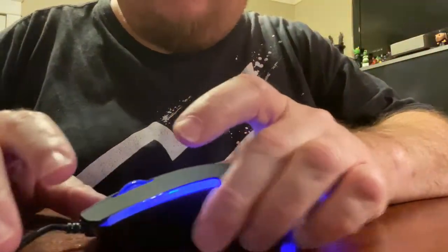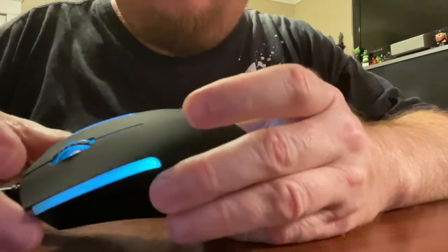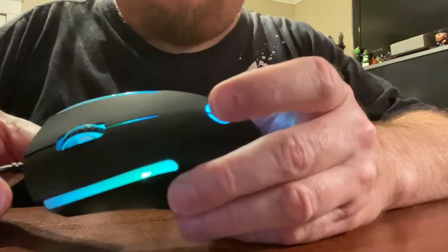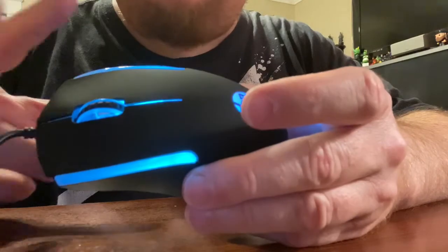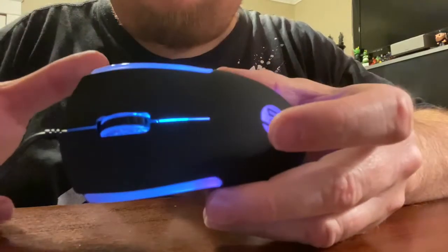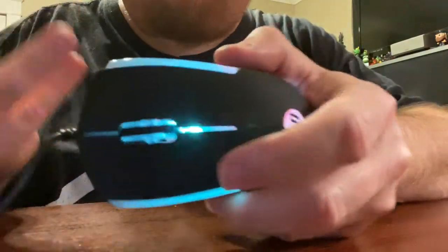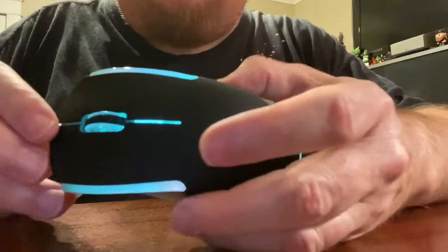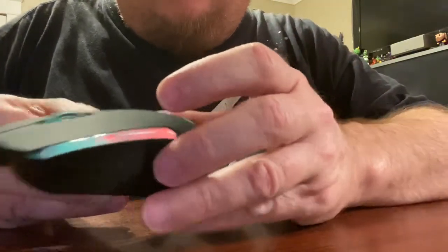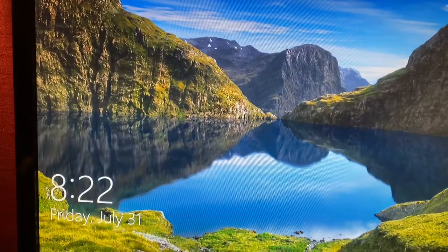I could have got a cheaper mouse — I could have got one for like eight bucks or so. This was about $14 something, plus tax, so like $16. But I wanted to get a little bit of a nicer mouse. I could have got a cheaper one but I did want to get something a little bit nicer, and even though I don't play games, I wanted to get a nice one for my desk.